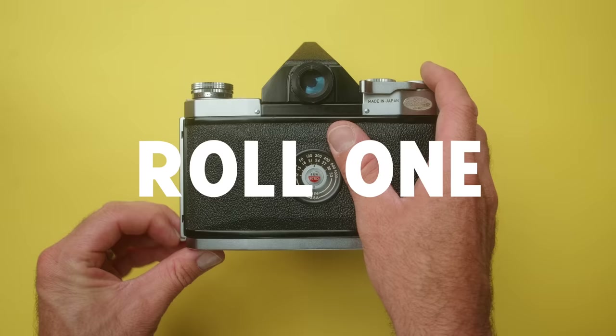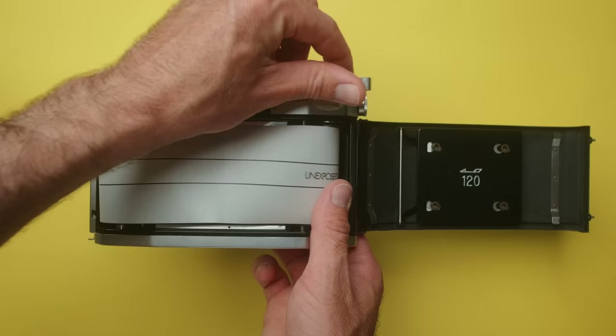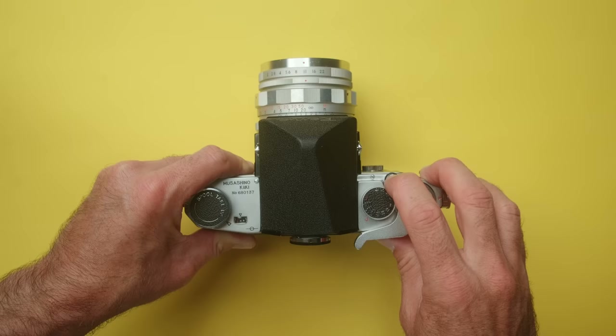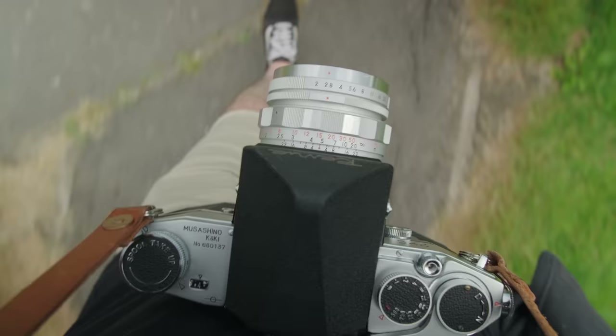So first up is roll one, the tester roll. With any new film cameras, I do a quick walk around my local neighborhood and shoot one roll purely to see if the camera's working. I've learned my lesson way too many times in the past — it's best to shoot one, develop it, and see if the camera works before you waste any more time or film.